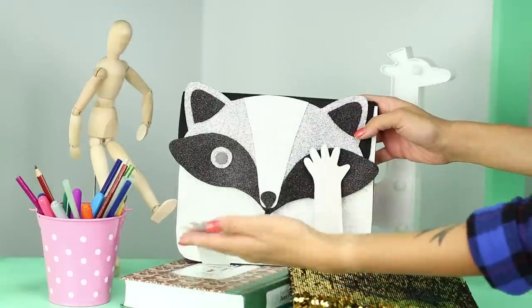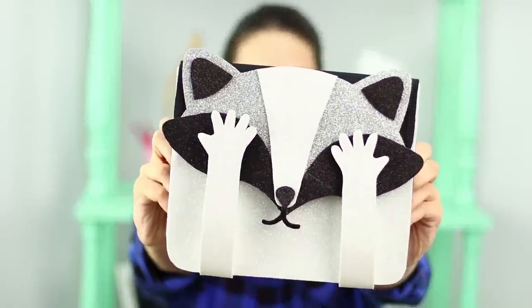The raccoon has it! But he's so shy that he always covers his eyes with his little paws!